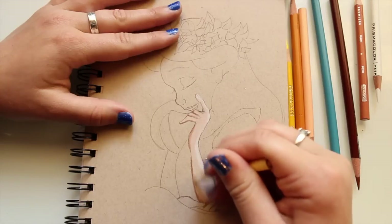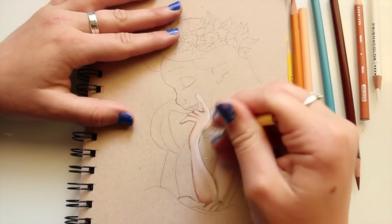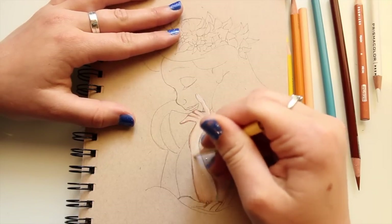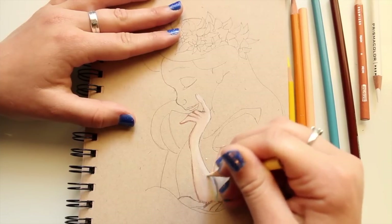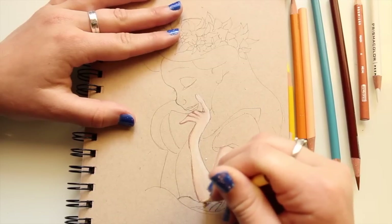I go over the section I just colored in and the rest of her skin, blending it all in together. What's nice about this paper is you just blend it in and it starts popping more — the skin really stands out against the tan paper.